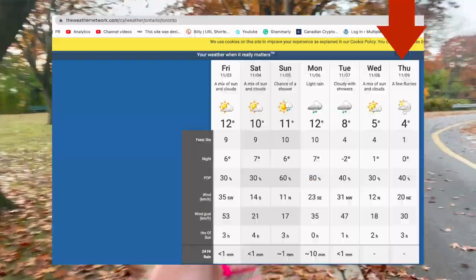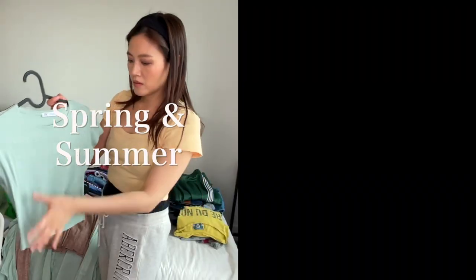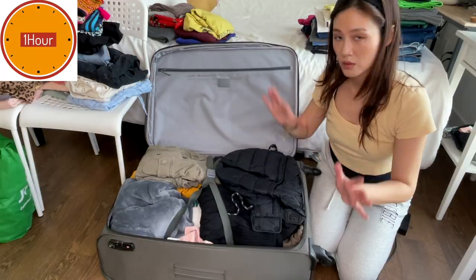It really started getting cold in the last few days, so last weekend I finally switched out my summer wardrobe to my fall and winter wardrobe. In this video today I want to show you guys what I have in my winter closet and also how I switched out my wardrobes from summer to winter in less than an hour.